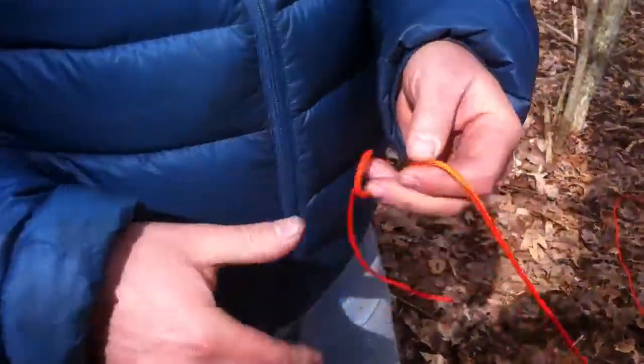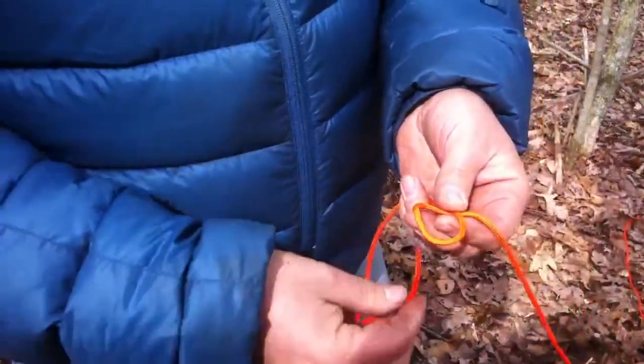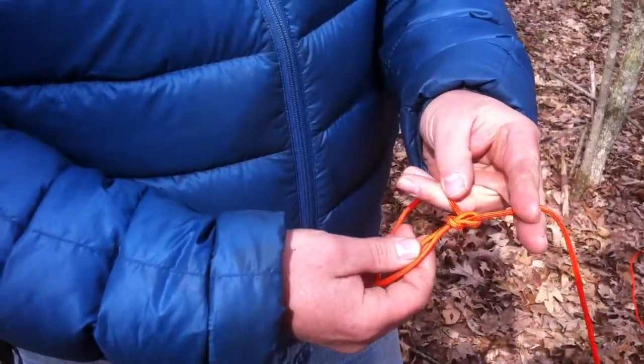I'm sure most of you know how to tie a bowline, but I'm going to show you real quick. You turn on ignition — the rabbit goes through the hole, around the tree, back down through the hole — and it should look something like that.